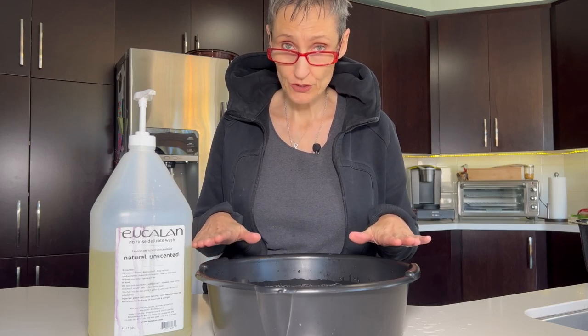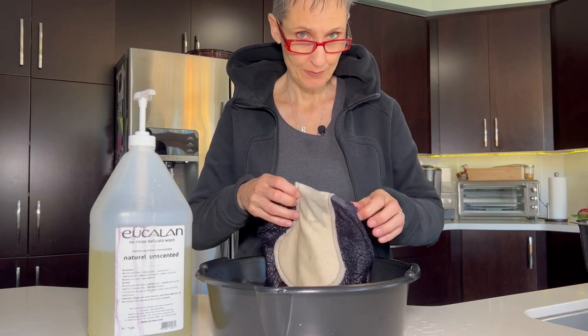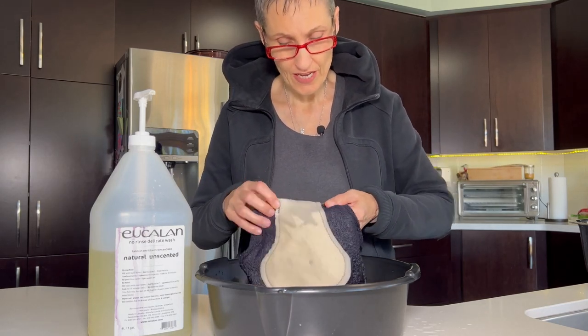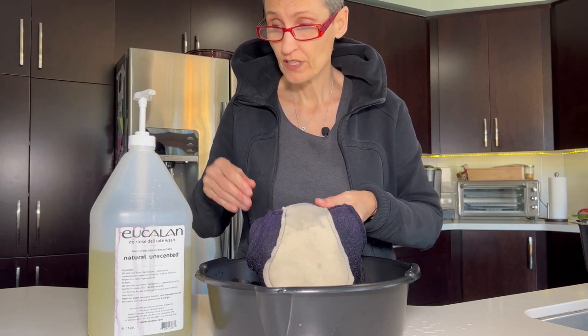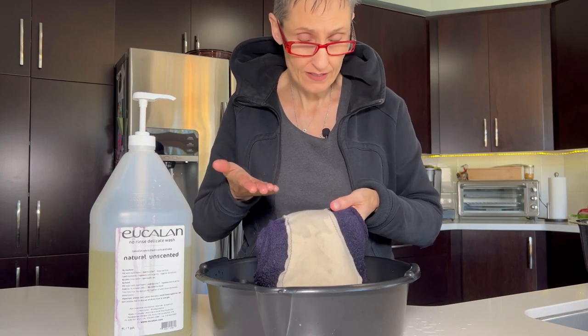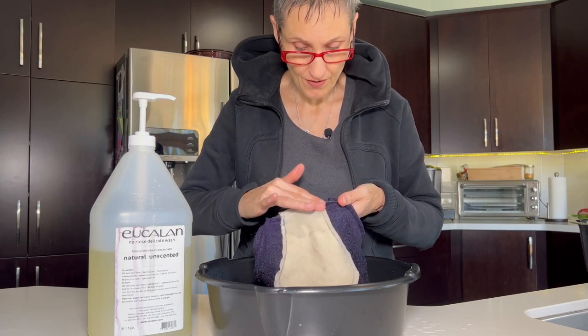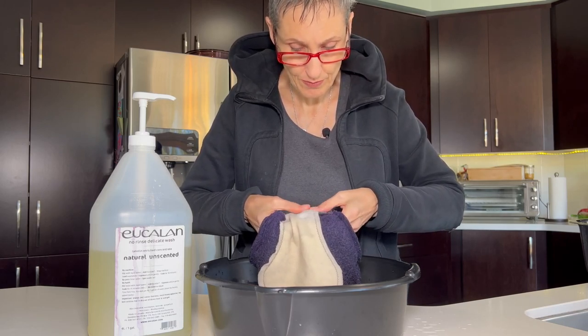I'm going to start with how to clean out if you get a poopy mark. I actually already put my diaper in the water, but you don't need to. So if we get poop stains on the inside of the wool cover, we're going to take just a little bit of wool soap. I use eucalyptus, it's my favorite, and I'm just going to put it on that poop and work it in and try and get that poop out.